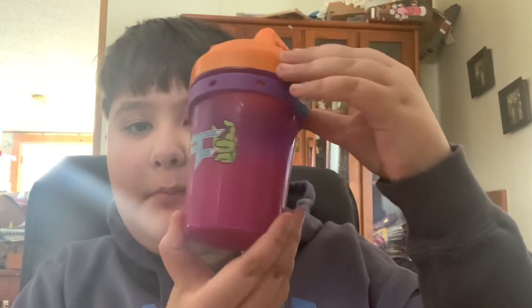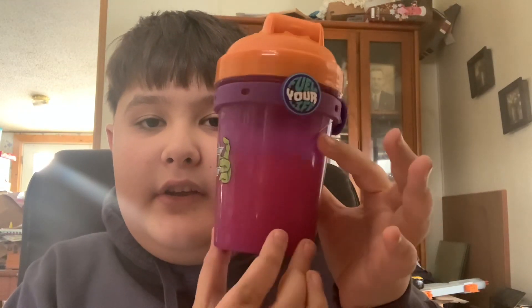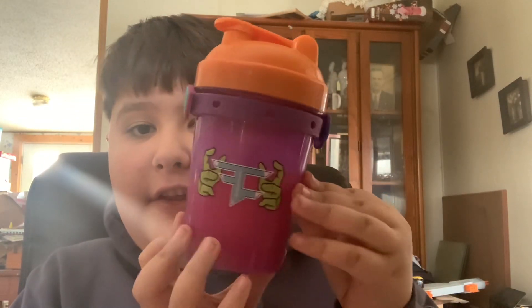That's actually good though. Alright guys, that's gonna be it for today's video. Now it is time to rank it. For the watermelon G Fuel flavor, I am gonna give this an 8.5 out of 10. It's a good flavor — it actually isn't so sour that you have to stop drinking it. It's just a tad bit sour, but other than that it's pretty good. I like it a lot. I might get a tub — I'll think about it. Probably not though, because this is definitely not as good as Hype Sauce or any of those flavors.